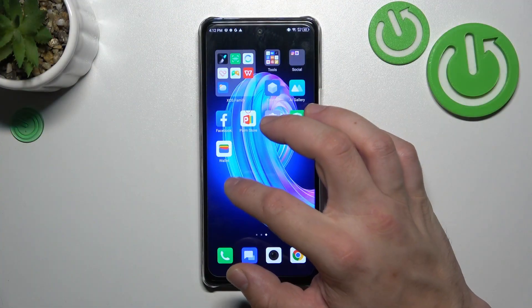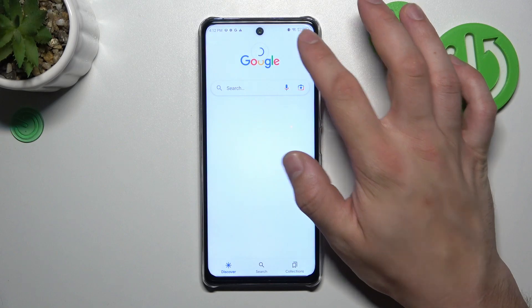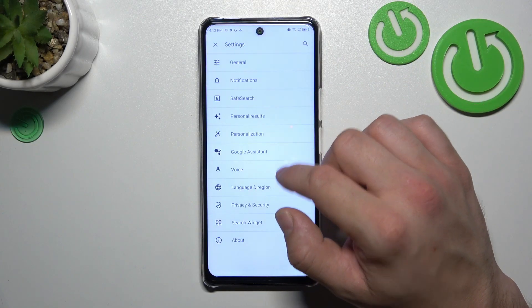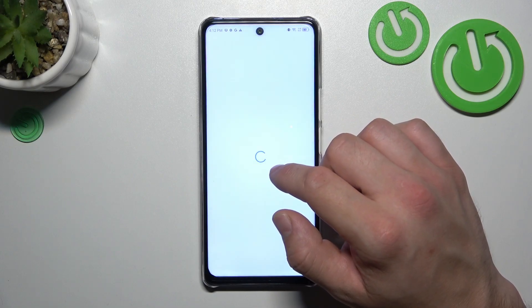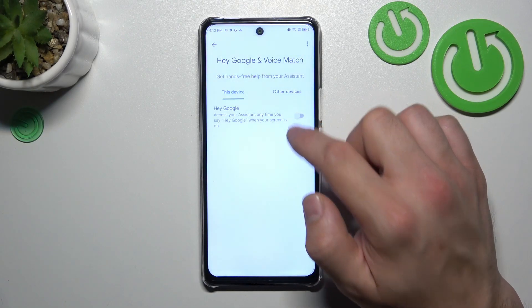In the beginning, let's go to the Google App and enter the menu. Go to Settings, then Google Assistant, then Voice Match, and enable the Hey Google function.